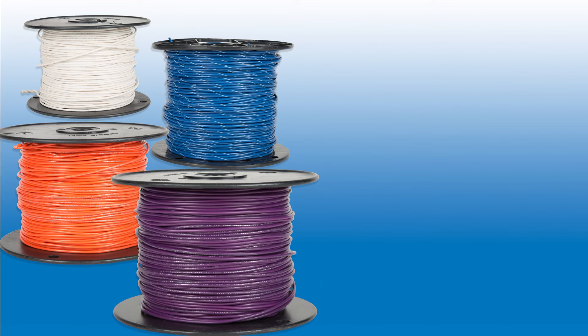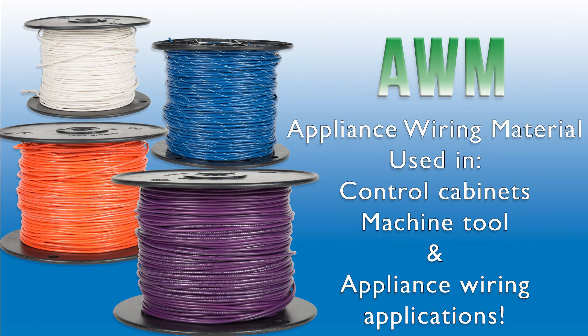300-volt Appliance Wiring Material wire, also known as AWM, can be used in control cabinets, plus machine tool and appliance wiring applications.